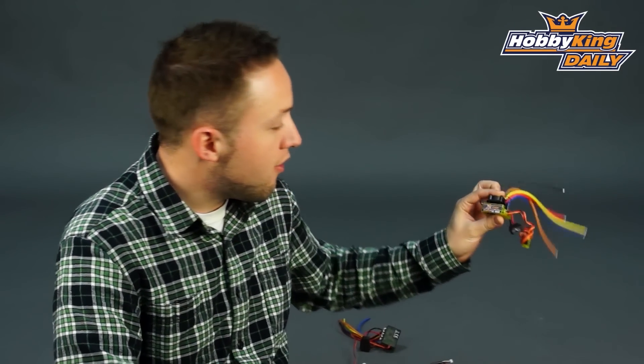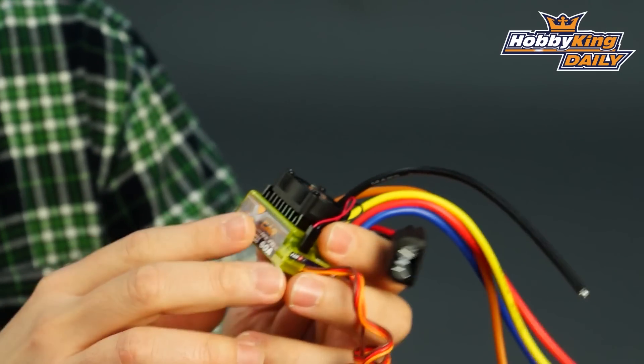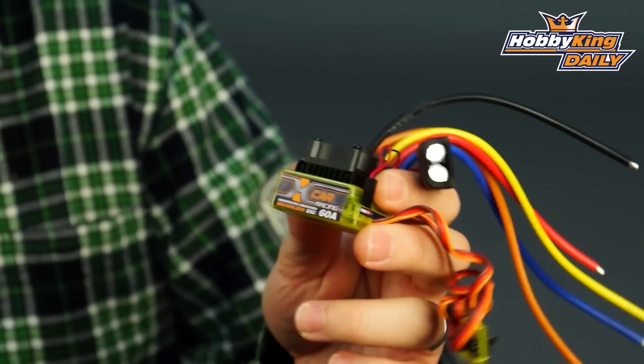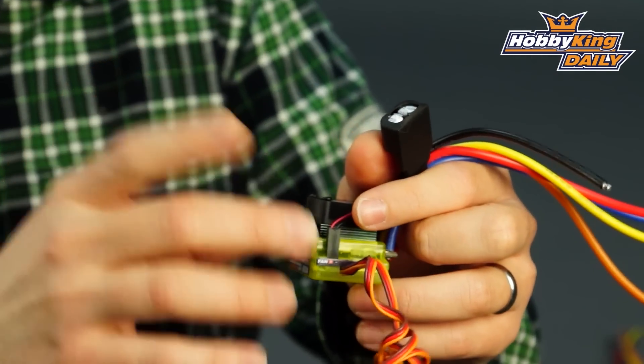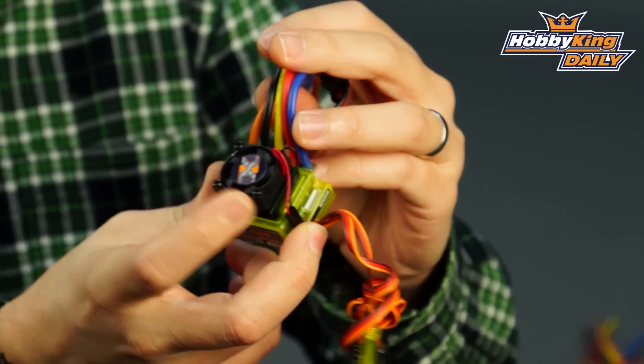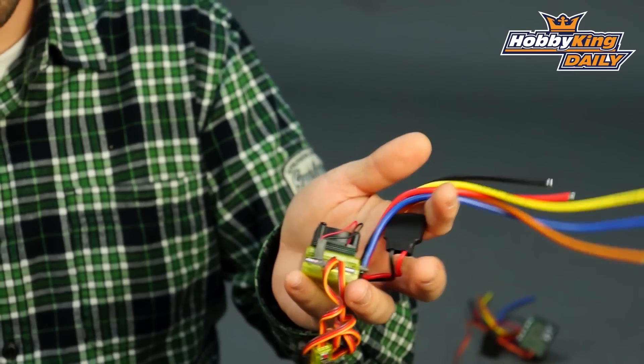And the other one here we have is the 60 amp version. The 60 amp is pretty cool. It's got this neon green see-through case, which is pretty cool. You can see the components inside. Same type of setup. You've got your pre-installed cooling fan, and this one's just designed to handle 60 amps continuous current.